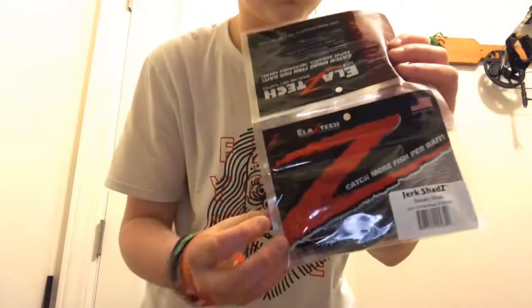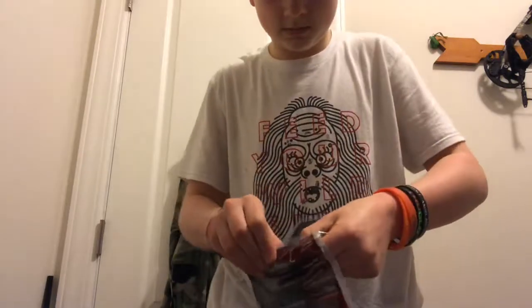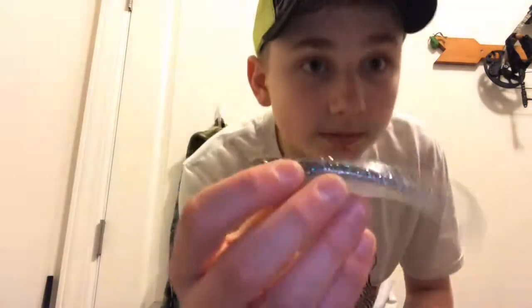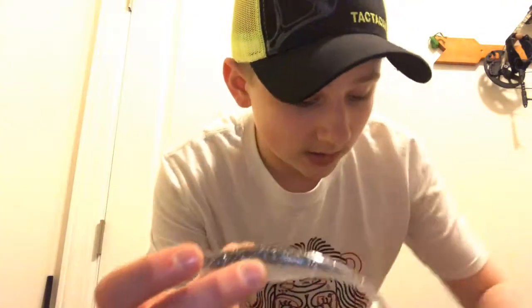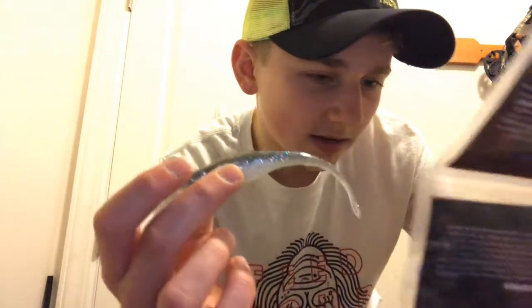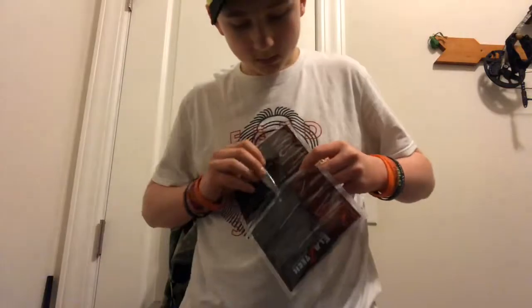Going back to the Jerk Shad — I'm gonna pop these out so you can see them better. It kind of looks like the other one except it's bigger. I've never caught fish on these; I've never even heard of this brand — Z-Man Jerk Shad. I've never used them so I'm gonna try them out — hopefully I can catch a fish on it.